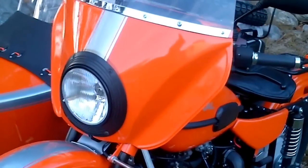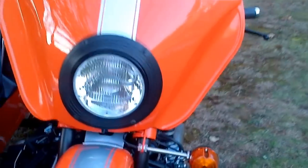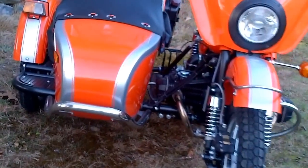You will notice on the newer Urals, it's just a one-piece windshield with one surface that comes across like that. This is the original style. They do the same job equally well, but this does have the original look.